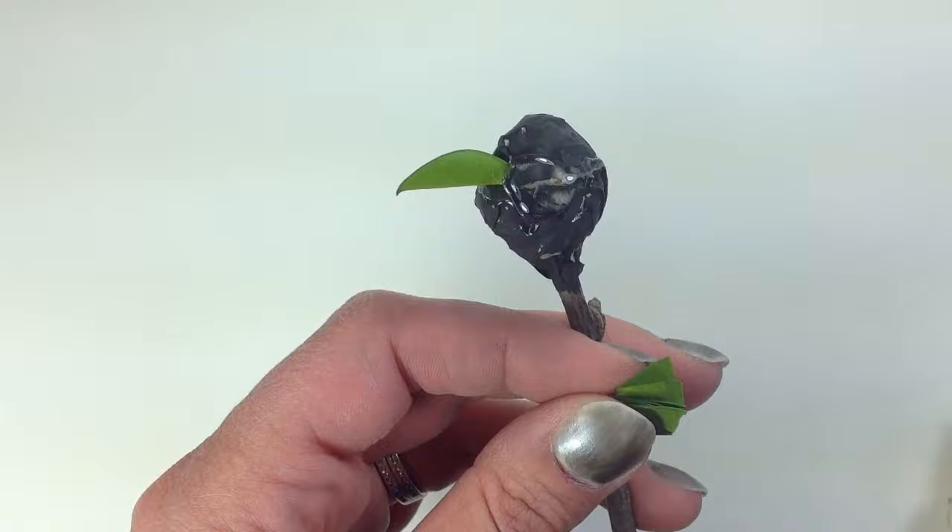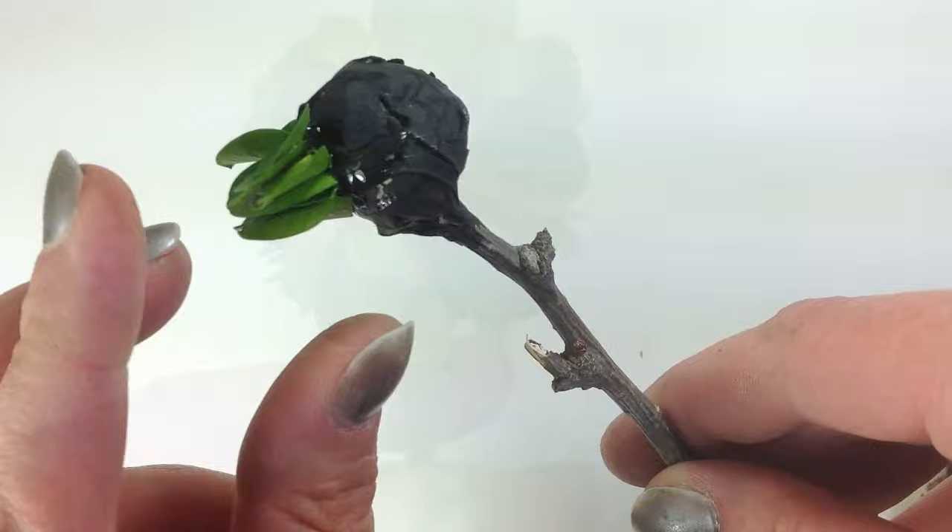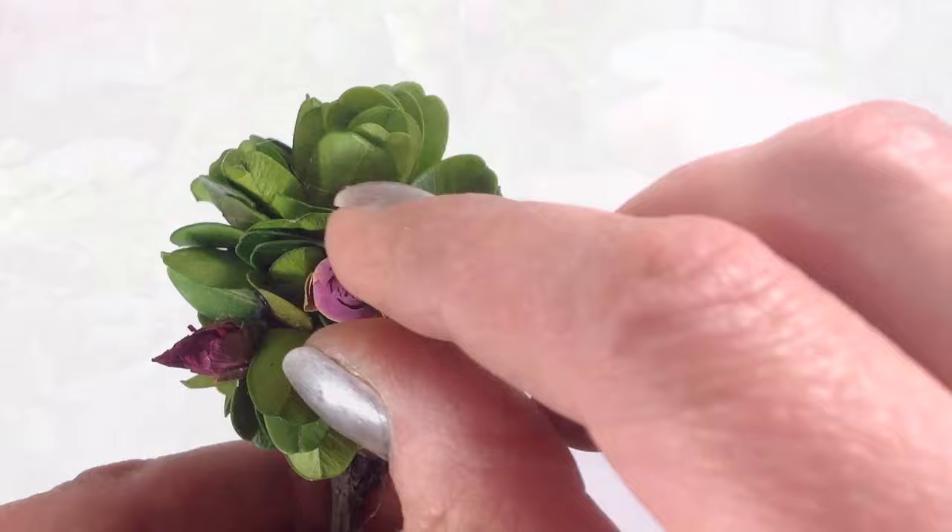You'll be able to use both halves for the project, so don't throw anything away. Once again, you can start off with a hot glue gun, but you're going to want to finish with Fabri-Tac — if you don't, you're going to find it very hard to hide the glue. I used dried miniature rosebuds for my topiary. Miniature ribbon roses will also look really good.